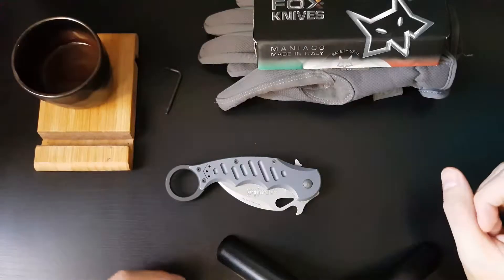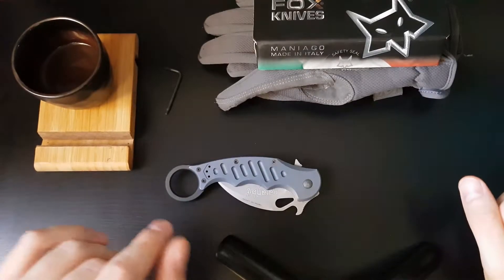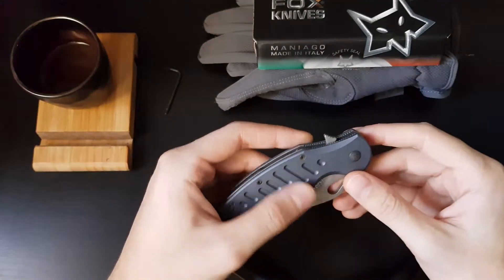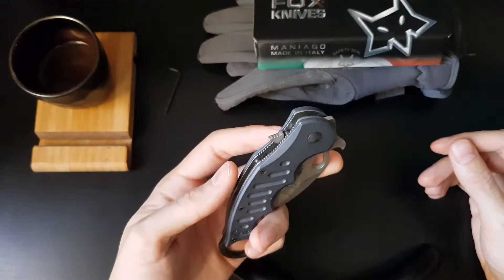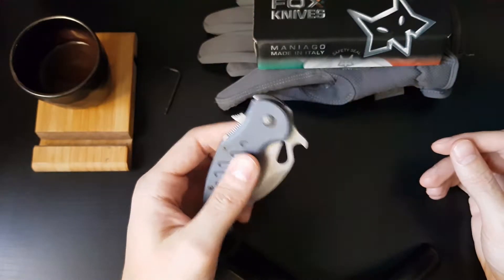Hello and welcome to my channel. Today we're going to review the folding karambit made by Fox Knives. This is model number 478 and we're going to go over some of its features.